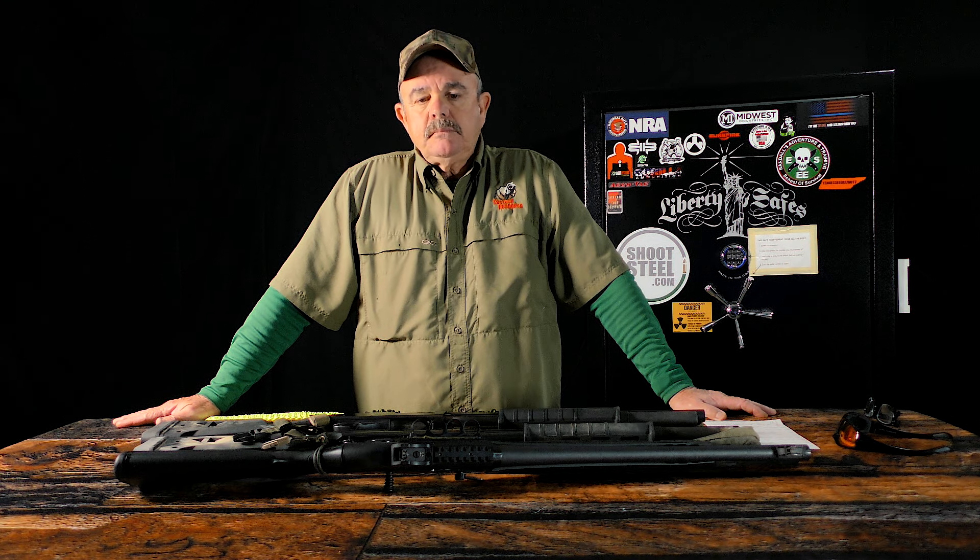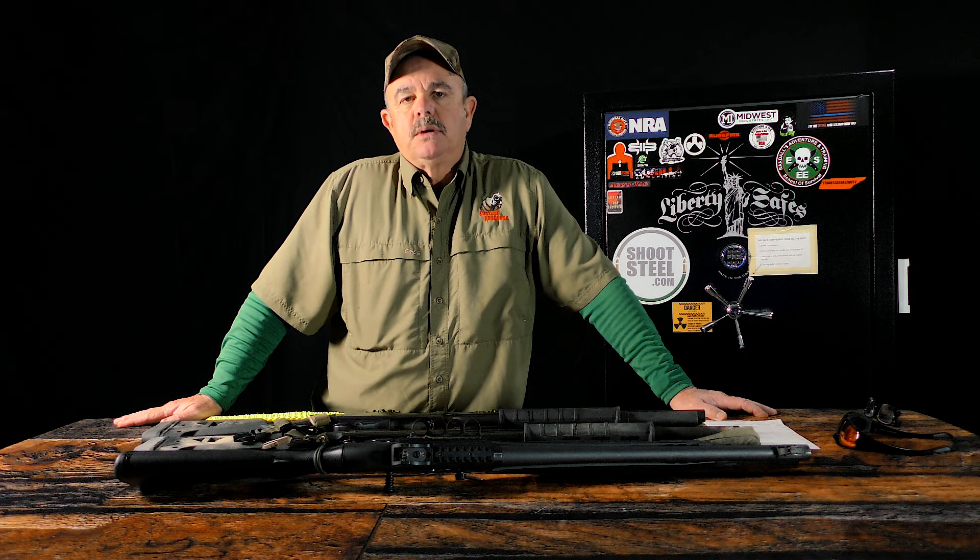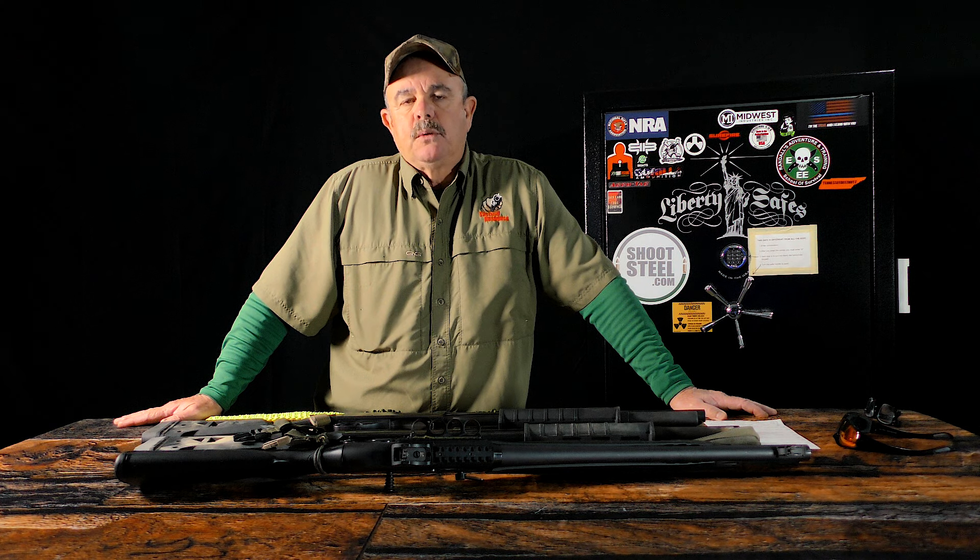Just remember, that sling needs to be usable — like I said, just like a holster for a pistol, it needs to be a good quality sling. It needs to be attached well where it won't come off when you're using it. Hopefully this will help you guys out. Thank you for watching. Remember, your responsibility to be ready for the fight never ends.